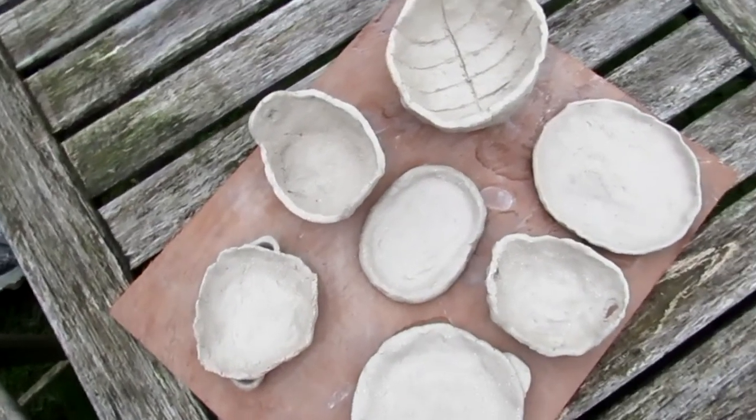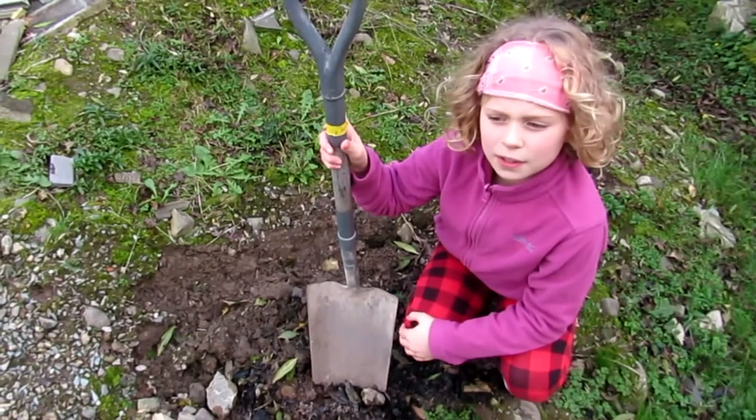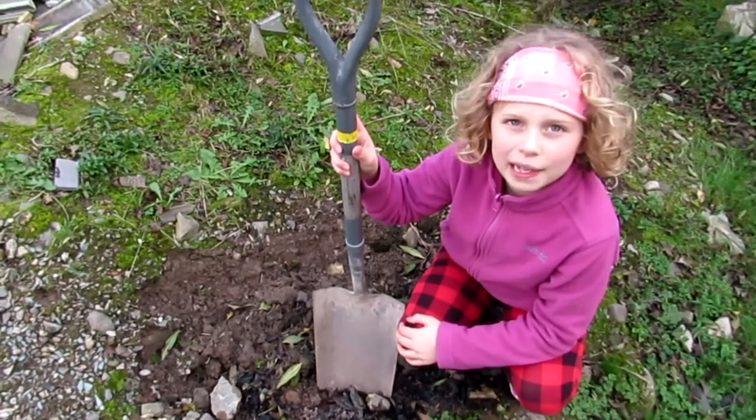We need to leave the pots to dry for a few days. In order to make our pottery hard, we have to make a pit kiln.